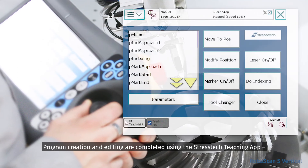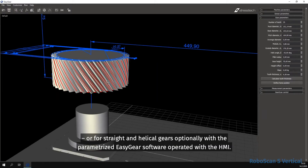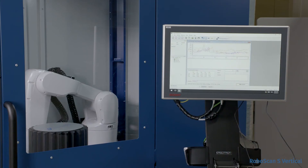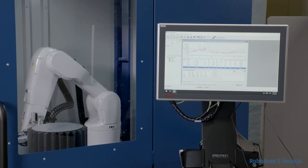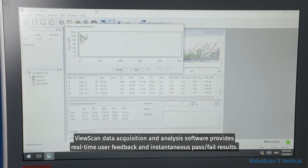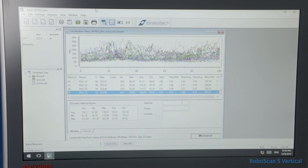Program creation and editing are completed using the StressTech teaching app, or for straight and helical gears optionally with the parameterized EasyGear software operated with the HMI. ViewScan data acquisition and analysis software provides real-time user feedback and instantaneous pass-fail results.